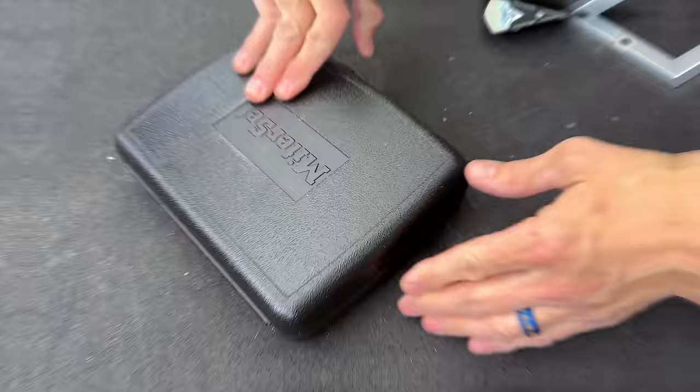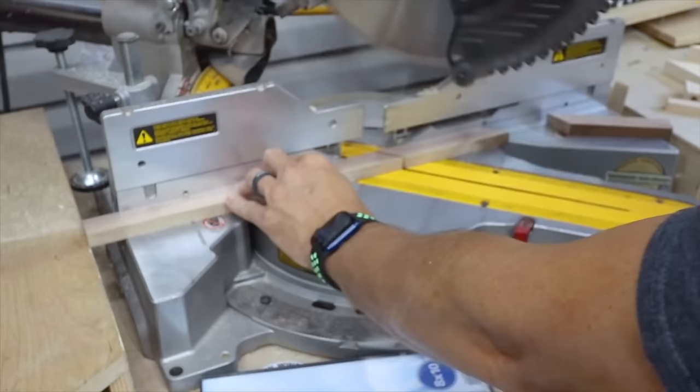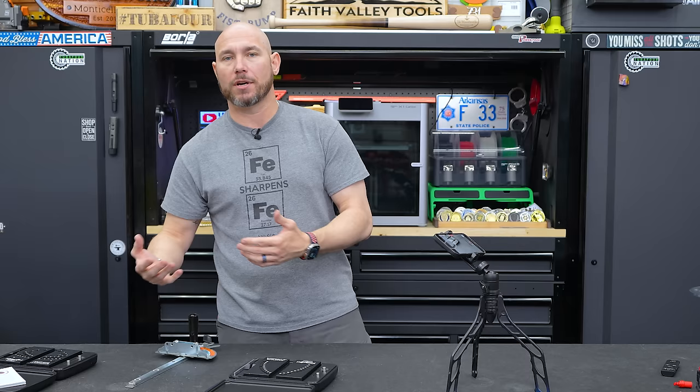This is called a miter set — it's basically a big block of billet aluminum with a nice pad grip on the back. It allows you to set your miter gauge for your table saw with extreme accuracy. The first time I ever made a picture frame, when I cut those 45s and put them together in a square, they were off. If I'd had this it would have saved a whole lot of time. It'll fit any standard miter slot or miter gauge.